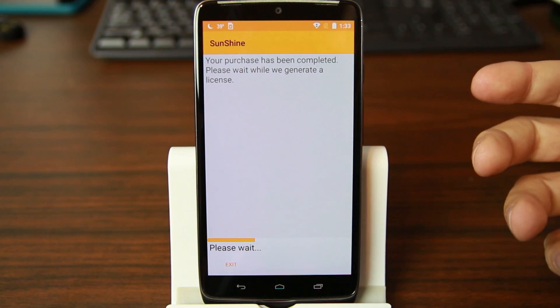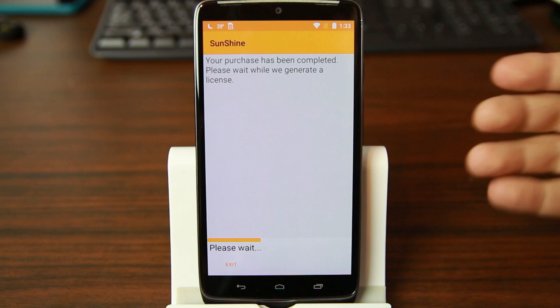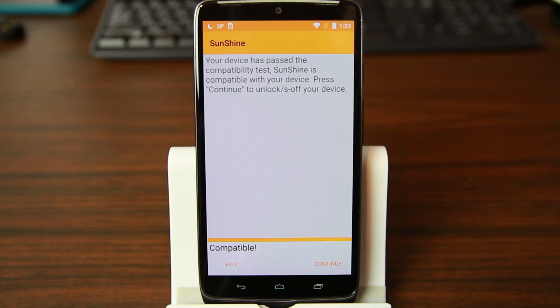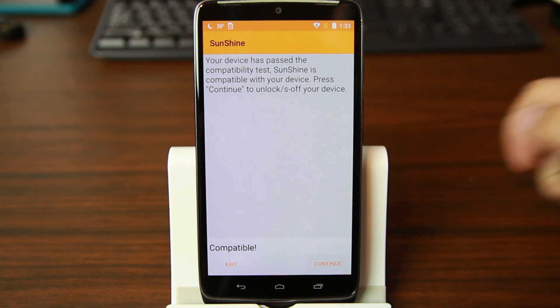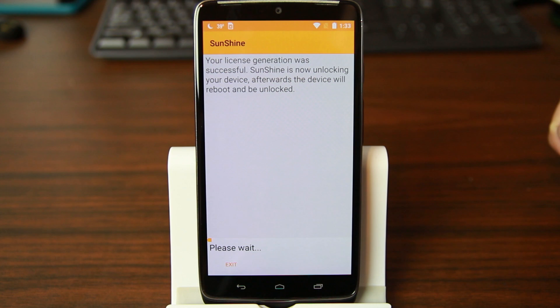Your purchase is being completed — please wait while it generates a license. What it does is complete the purchase, generate a license back to the device, and then you're good. License generation was successful! Sunshine is now unlocking your device. Afterwards the device will reboot and be unlocked. We're now waiting for the progress bar across the bottom to go.